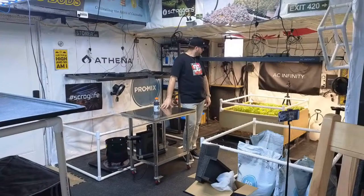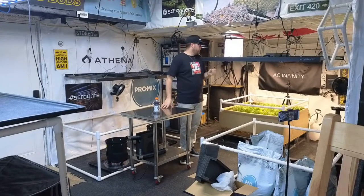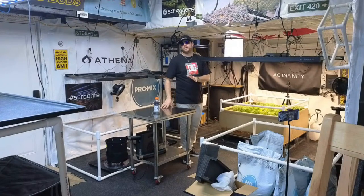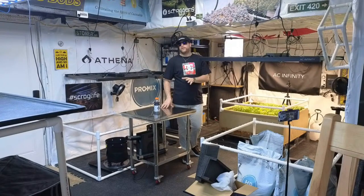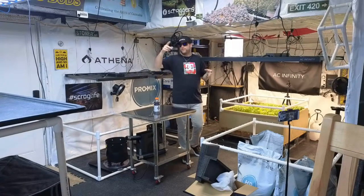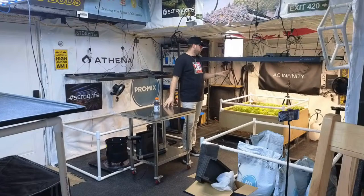Speaking of the living soil bed, let's watch a little video of me washing my cover crop. I had to wash it this week. I've had some fungus gnats flying around, but I found a product that has definitely knocked them out a lot. I still see one floating around here once in a while, but with living soil that happens. This product works really well — let's watch that video right now.